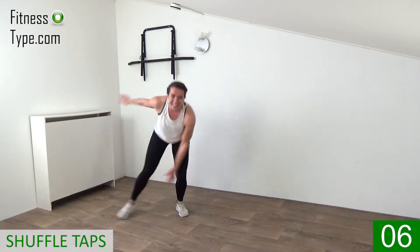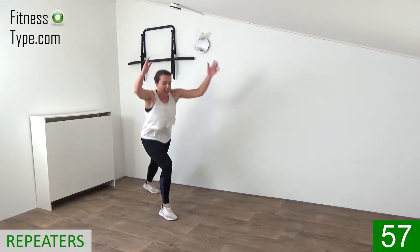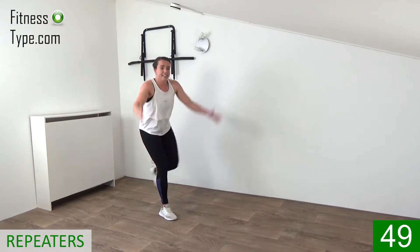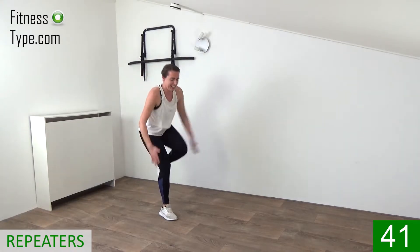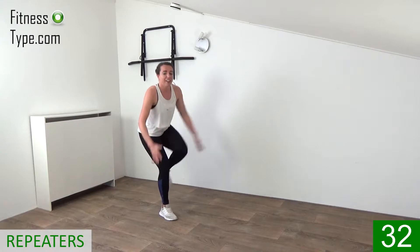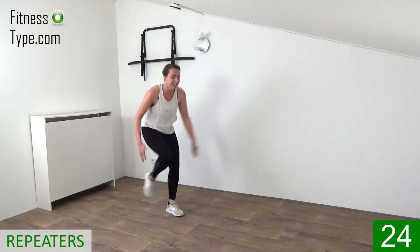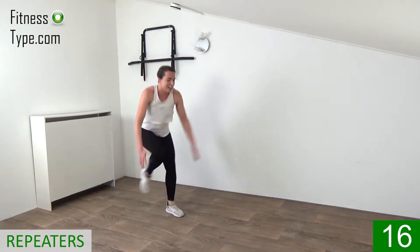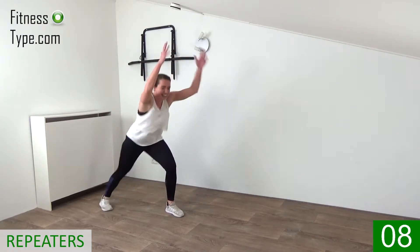Keep going, don't stop. Repeaters — left knee first, halfway there and then we switch. Pump those arms up and down, bring that knee in, standing leg slightly bent. 15 seconds on left and then over to the right side — pump those arms up and down. Switch over, no rest. Now your left leg is slightly bent — bring that knee in. Pull that knee in, keep pushing.